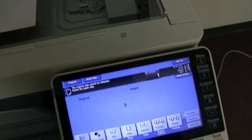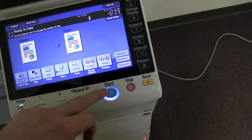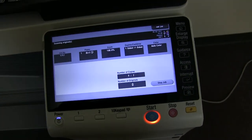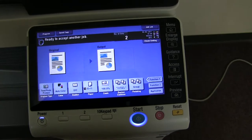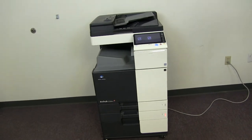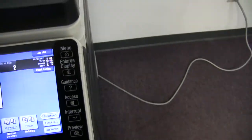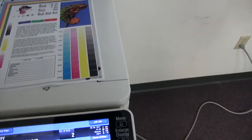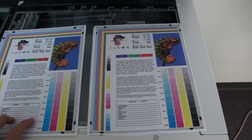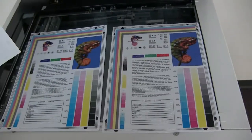Now we'll go ahead and run a few test copies to check the color quality on this machine. Here's our copy test chart — we'll go ahead and run two color copies. Here we have our test copies; we'll place them in the glass next to our chart. As you can see from the test copies to the right and the test chart to the left, there's a good color image on this machine.